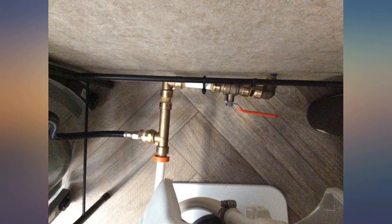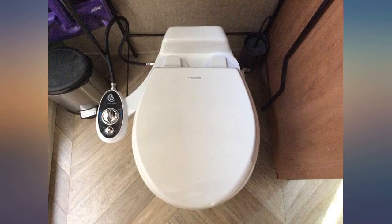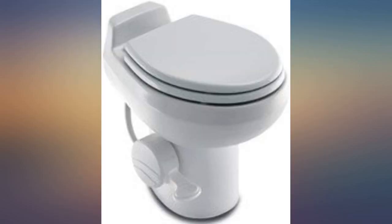The toilet was packaged very well. Everything is included, including the seal for the floor and new bolts. It was about a 45-minute install after removing the old toilet and cleaning and prep for the install.